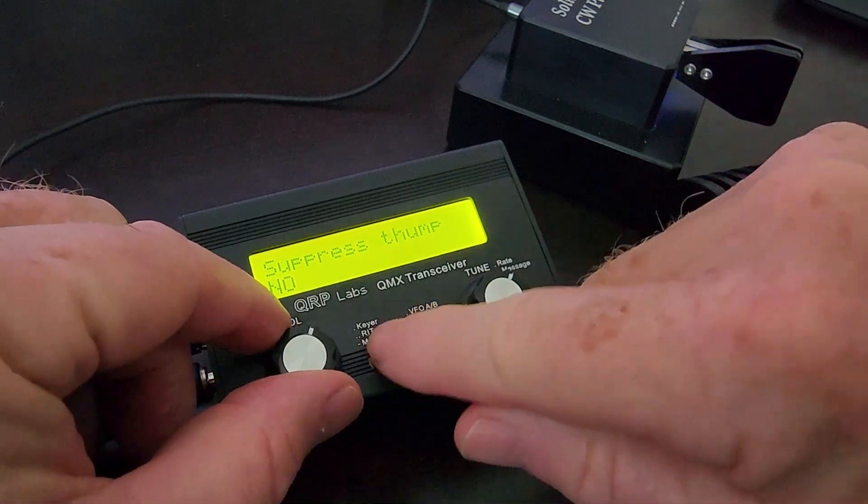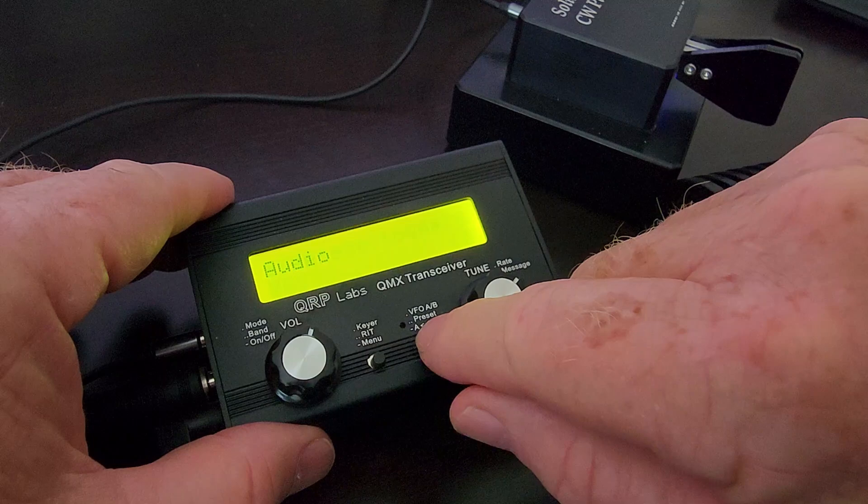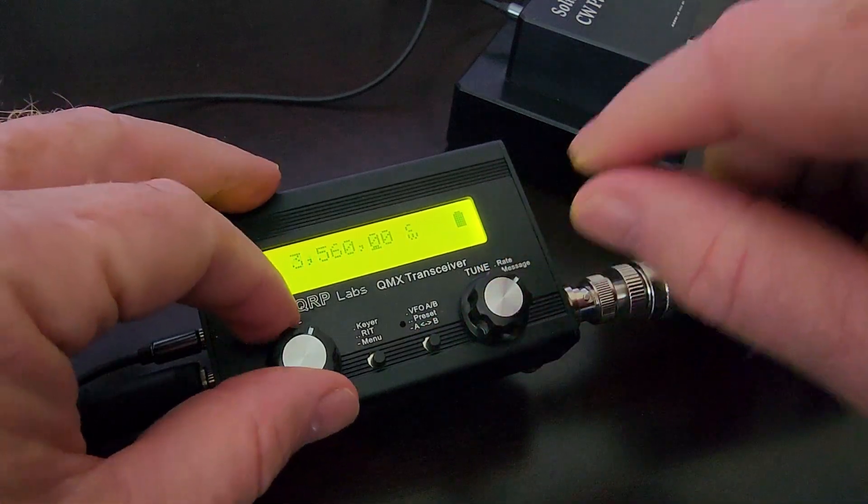Suppress thump — change that to yes. All right, let's see what we've got now.